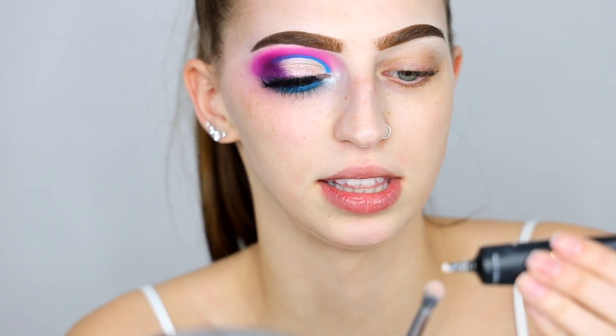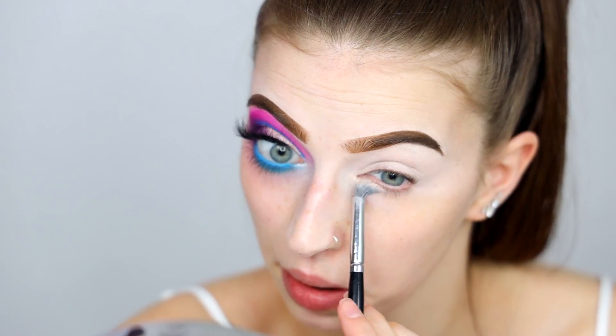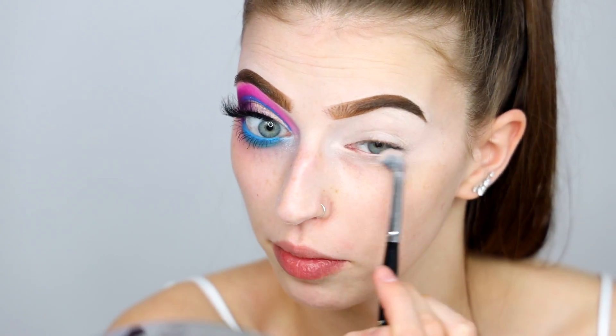So I'm first gonna prime with my P. Louise base. I'm just gonna take a little bit of that on a synthetic brush and just basically rub this all over the lid. I will kind of run this under the lower lash line since we're gonna do that before we do our face. I want to have a little bit of a base under there. Oh, I just wiped my contact - great, now I can't see.